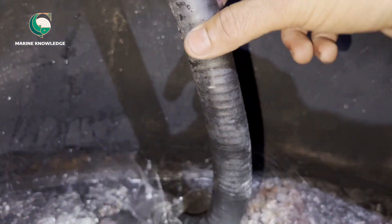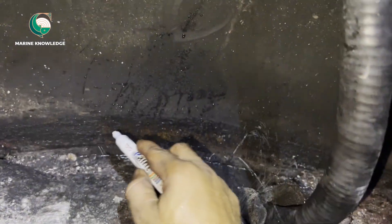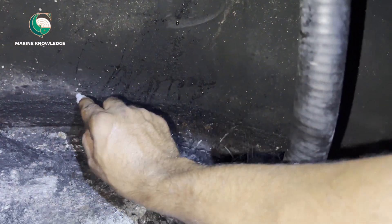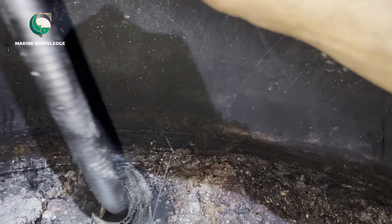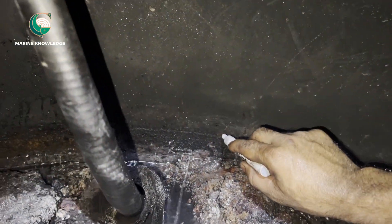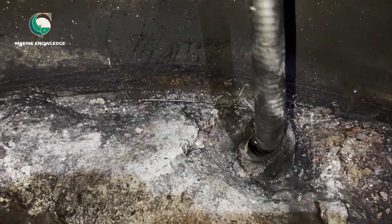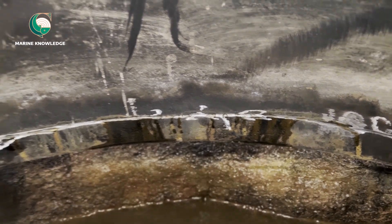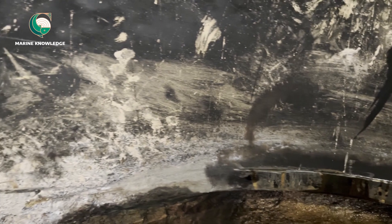So it is always very mandatory to maintain proper chemical levels in boiler water. The water quality should always be well maintained and all the chemicals should be added in time and properly to maintain the quality of boiler water. We had marked the area and now the area has been prepared for welding.